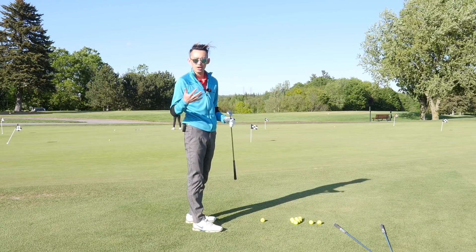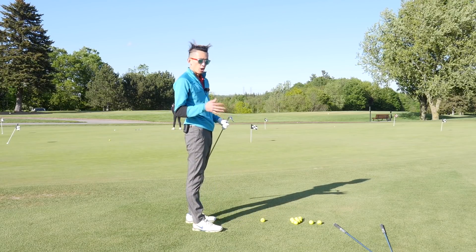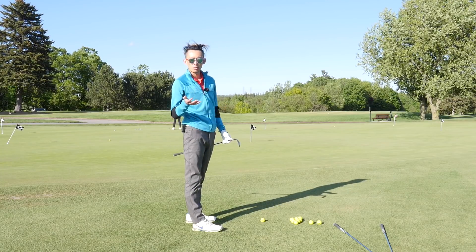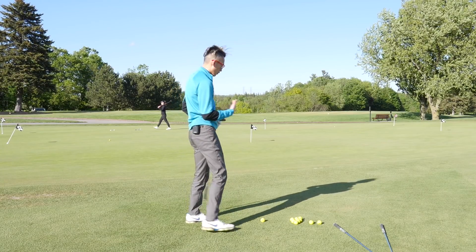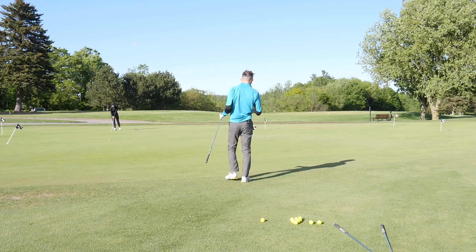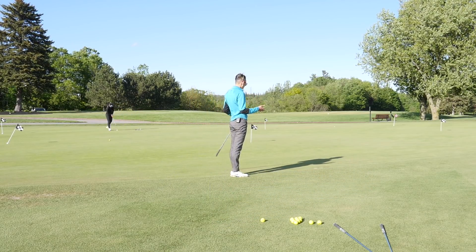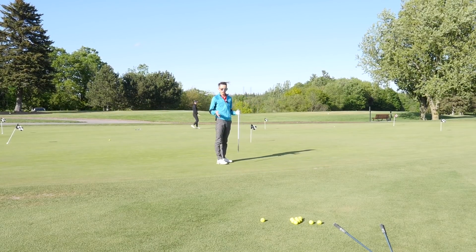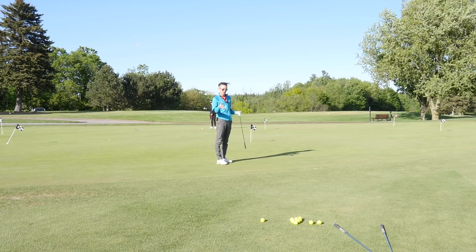I tend to like to carry this ball roughly two to three yards onto the green and have it run out the rest of the way. Let me pace it out from here — I've got four yards of carry, and I'm going to add another two yards. So this is roughly my landing spot, about six yards from where the ball is.